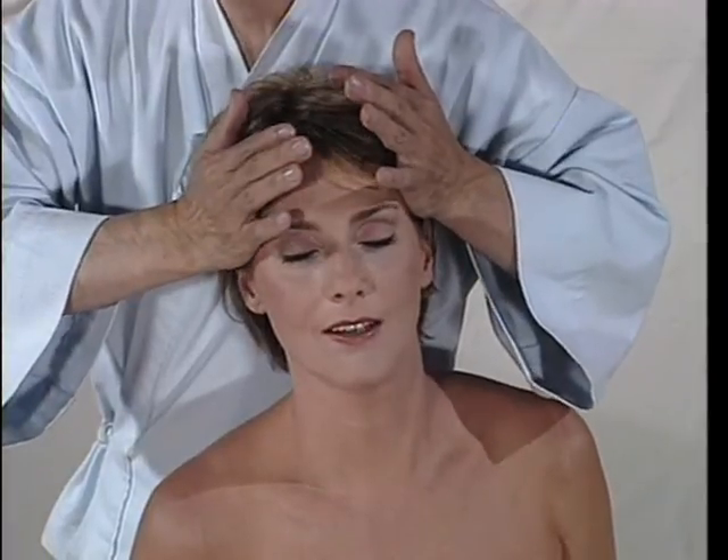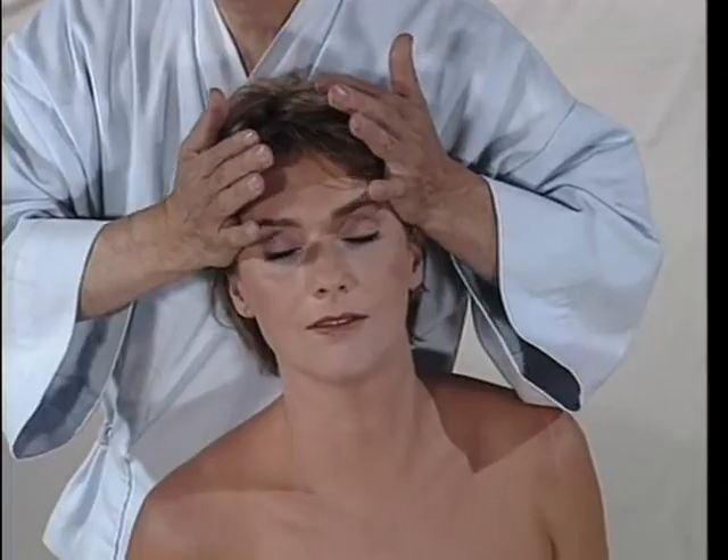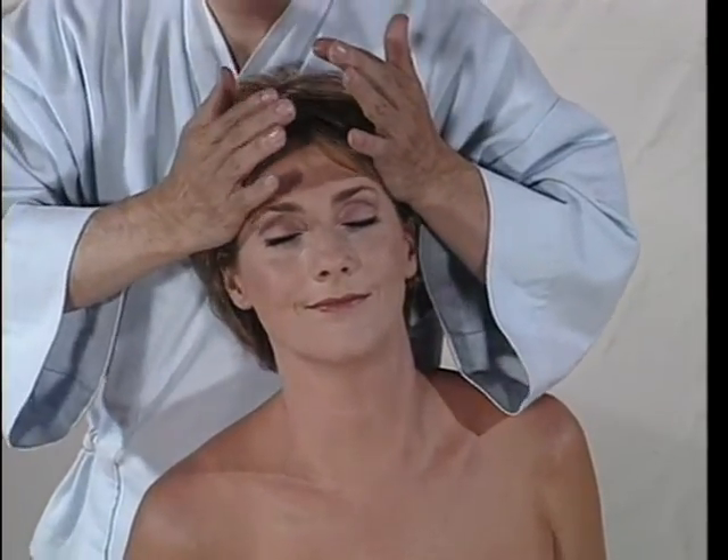Breathe in. Then, when she's breathing out, squeeze. It's beautiful — she's now enjoying. She's relaxing so much.